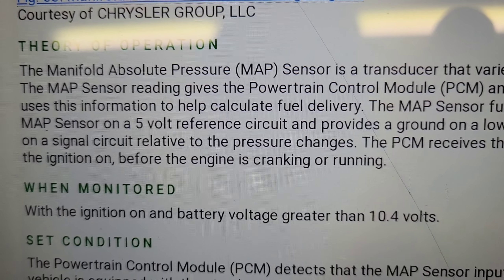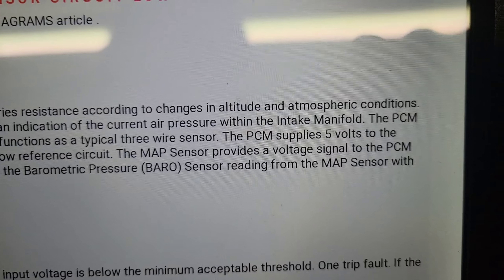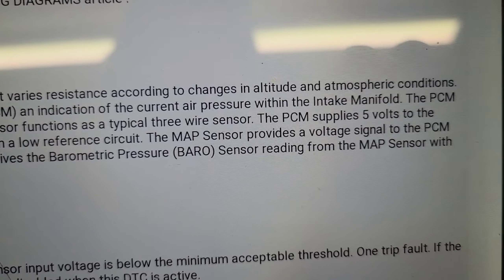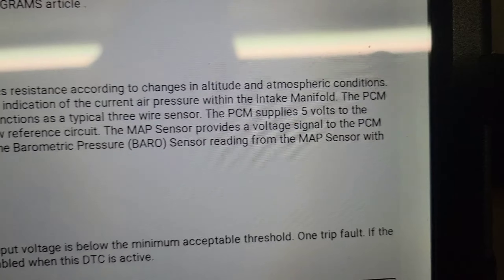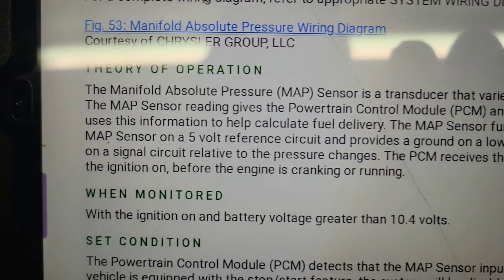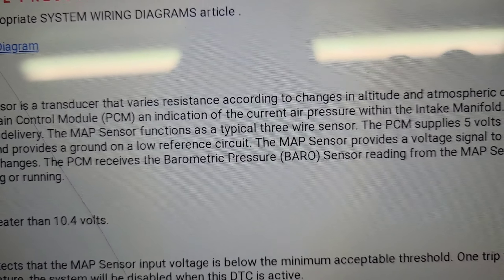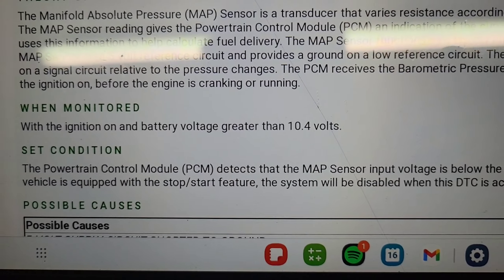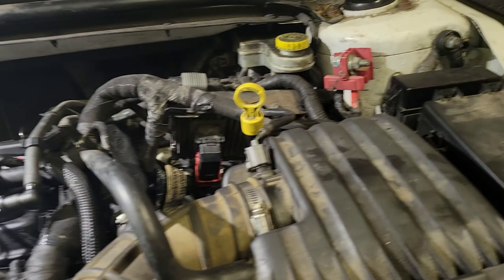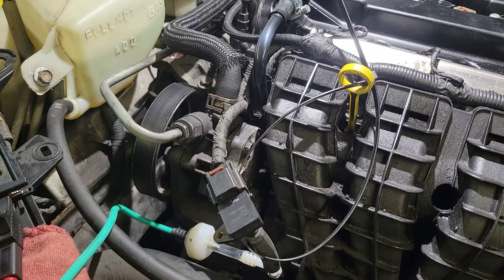The data explains how it works. Under the theory of operation, the manifold absolute pressure sensor is a transducer that varies resistance according to changes in altitude and atmospheric pressure. The MAP sensor reading gives the PCM an indication of current air pressure within the intake manifold. The PCM uses this information to help calculate fuel delivery. The MAP sensor functions as a typical three-wire sensor: five volts on the reference circuit, a ground, and the signal wire.